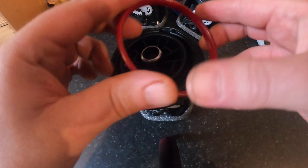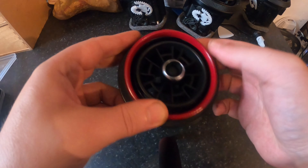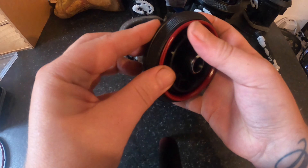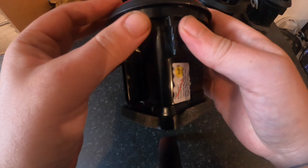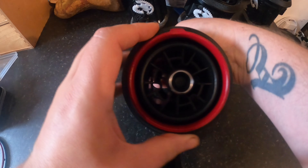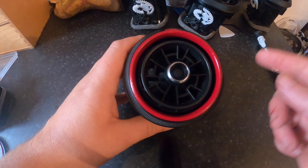Now just put back your red ring on top. Make sure you pop it nicely all around. And here we go. Now do the same for all of them, and then we can move on to put them back in the car and see how it looks.